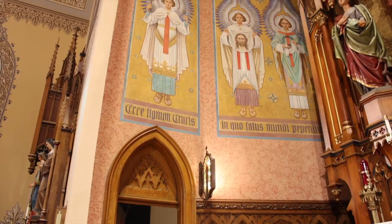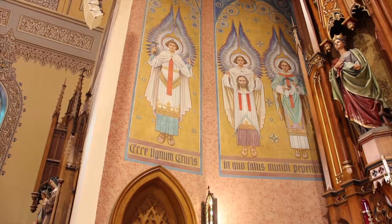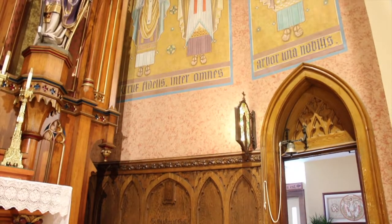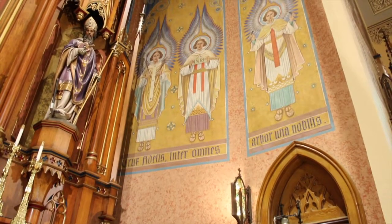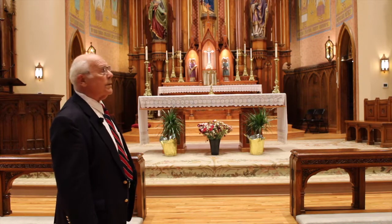You can see in the background on either side of the Reredos that there are six angels representing the parts of the crucifixion. Each one of them is holding part of that symbolism — there's the nails, the crown of thorns, and so on.